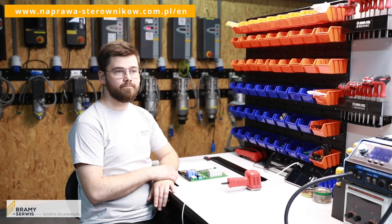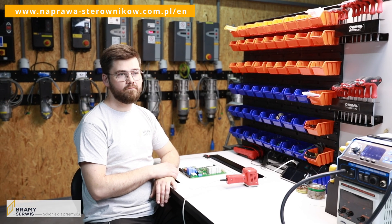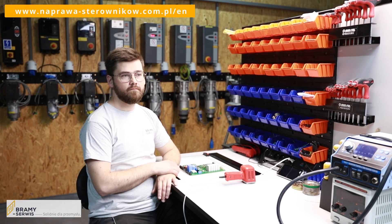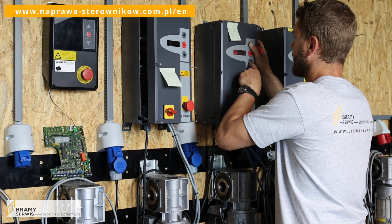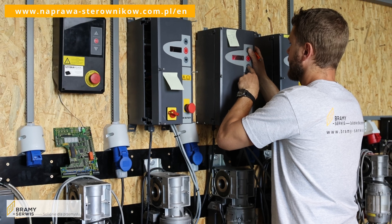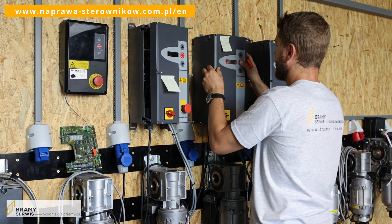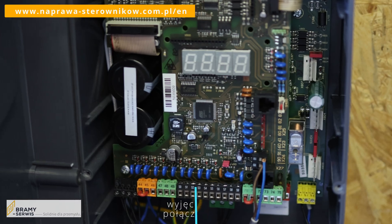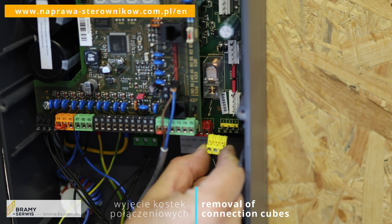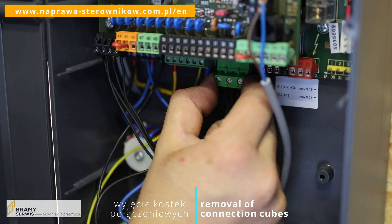Customers often ask if the controller will have the same parameters after the repair as before. In most cases, the parameters will be returned to their pre-repair state. The customer just has to install the controller according to the YouTube tutorial video and start it up.